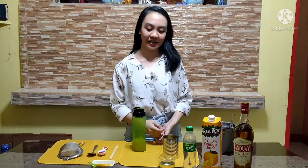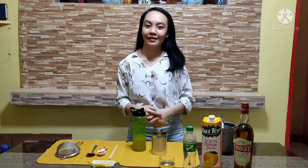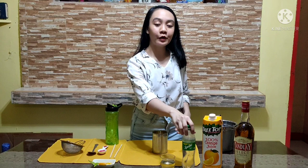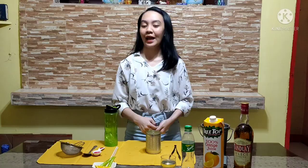Instead of a glass, I will just use a tin can that will add to the presentation of this drink. I used the can of evaporated milk — just make sure that the can was properly cleaned and opened. I will now pour this into the can with a strainer. Top up with Sprite and stir with a chopstick. Top up with crushed ice. Lastly, for the garnish, I will put green chili and a slice of orange.